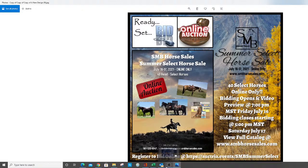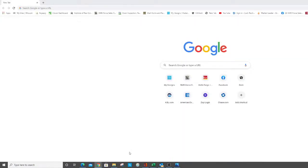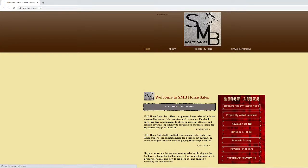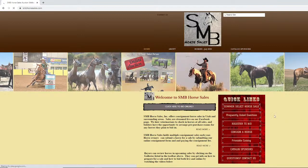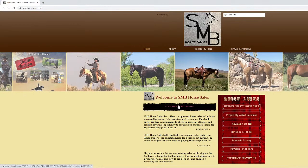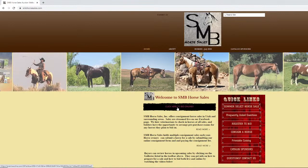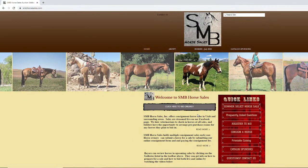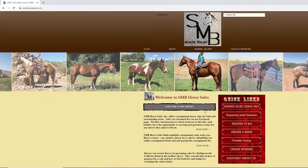We are here to do our preview for our summer select sale. With these online sales and the previews, we like to start out with a little bit for people that may be doing this for the first time — how to get to everything and make sure they know how to bid. We'll start by going to our website, SMBhorsesales.com. On the main page there are quick links, including 'register to bid' and 'click here to bid online.'